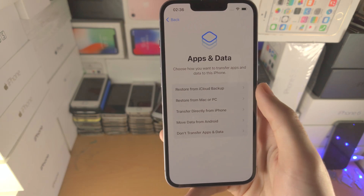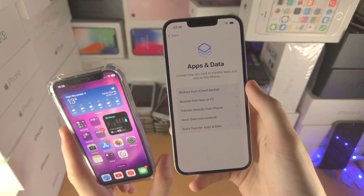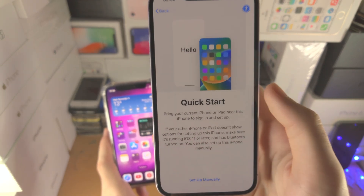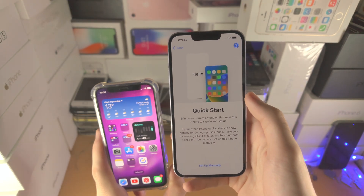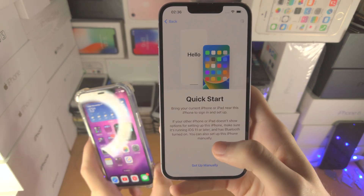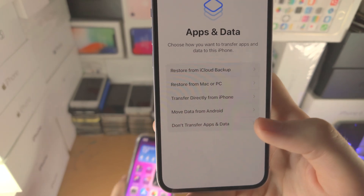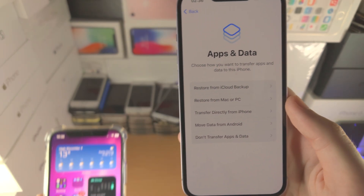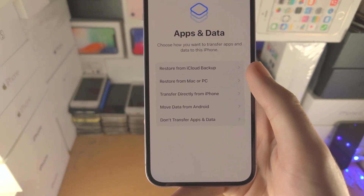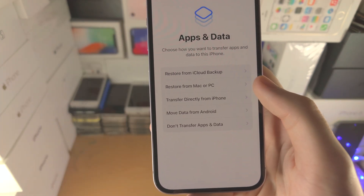What's really cool with iPhone is if you have an old iPhone, you can directly transfer all of the files. You'd select 'Transfer Directly from iPhone', it would bring you back to Quick Start and do all of that transfer. If you create iCloud backups on your old iPhone, you could also restore from an iCloud backup, and if you've created a backup on a computer you can restore from Mac or PC.